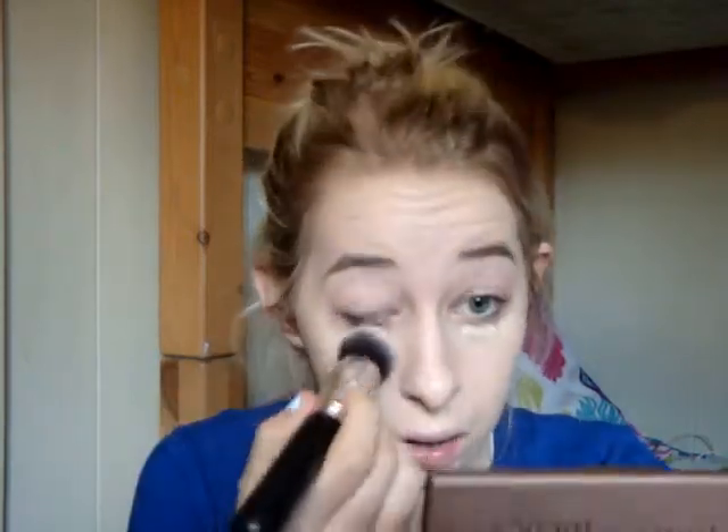I'm just going to go ahead and apply this underneath my eyes to cover up any dark circles. And I'm just going to use this brush because I can.